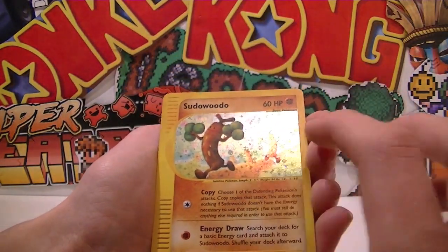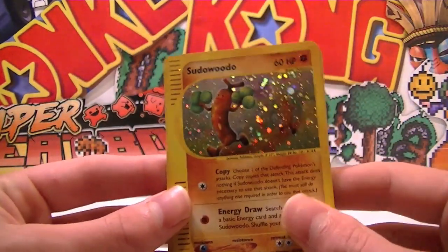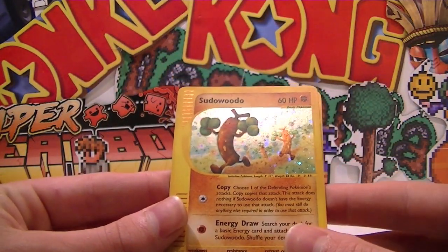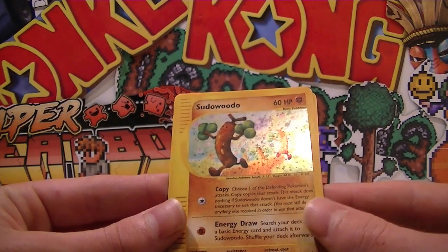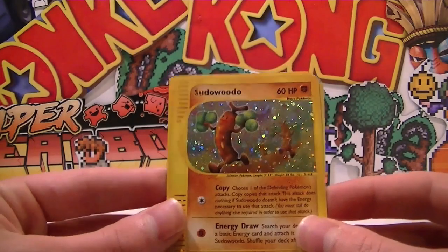Can you guys see that? Looks awesome — he's running away, and there's actually another couple in the background there. Yeah, that's fantastic — a holo Sudowoodo from Aquapolis. I'm so happy, oh my gosh! Can't believe we pulled a holo — that's a holo Sudowoodo from Aquapolis, that is astonishing!